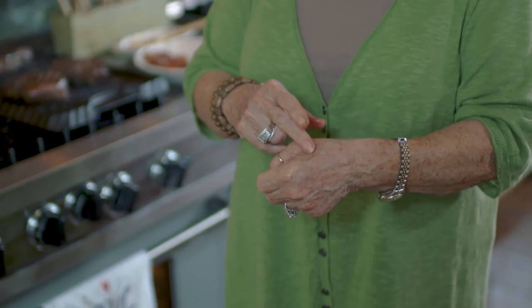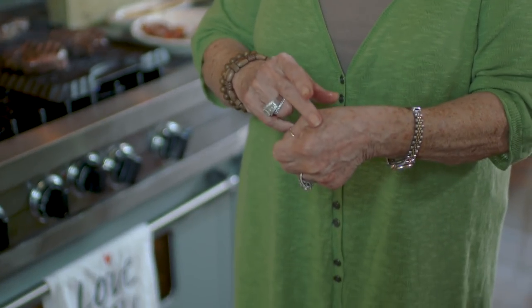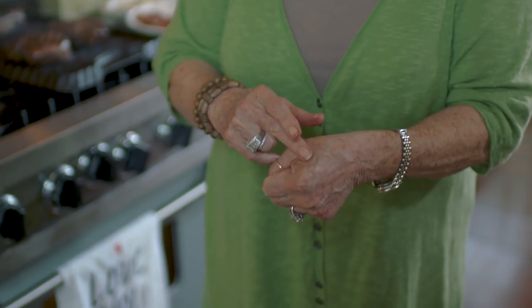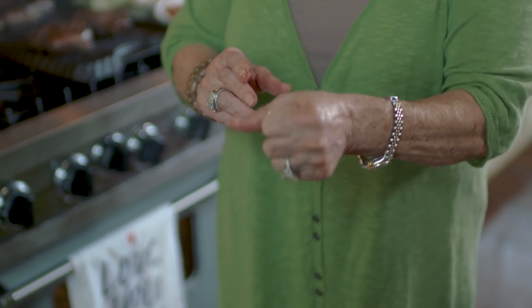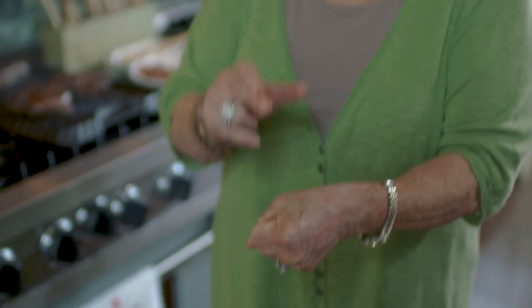Now I want to show y'all a little trick I use to figure out the temperature of my steak. If you'll make a loose fist and feel right here on the fatty part of your hand, a rare steak feels just like that. Tighten it a little bit — that feels like a medium-rare steak. Tighten it a little bit more and that's what a medium steak feels like. Now make a real hard fist — that's what a ruined, well-done steak feels like right there.